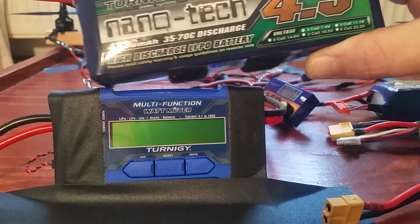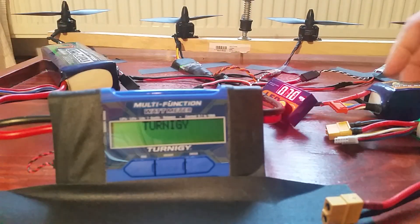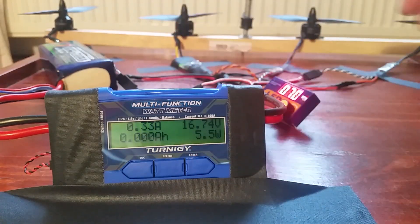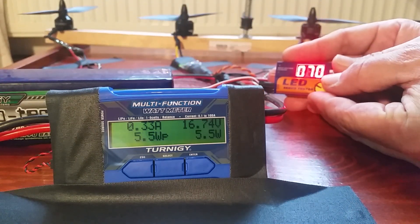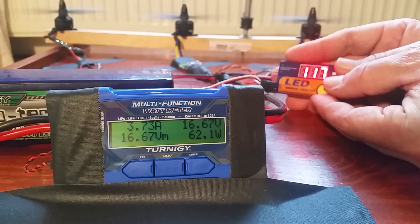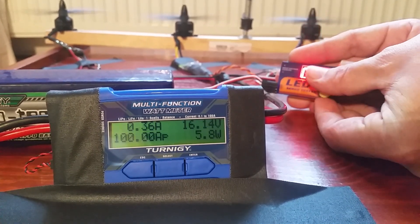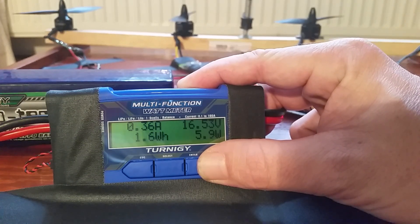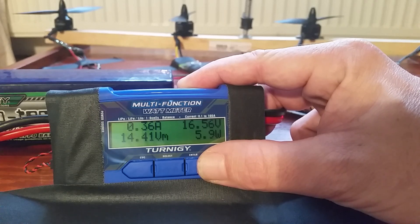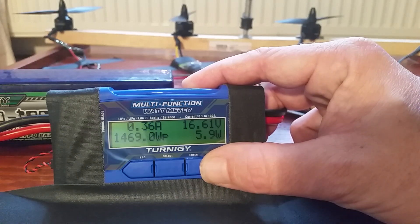First up: 4500. That's 100 amps peak, 1469 watts — not bad. 14.4 volts minimum, 100 amps, 14.69. You can do the calculation to see how far over 100 it is. Okay, that's our control.